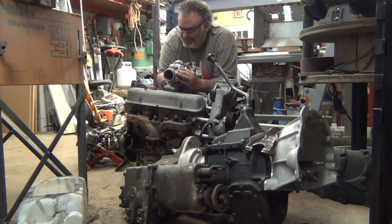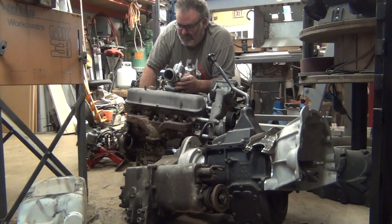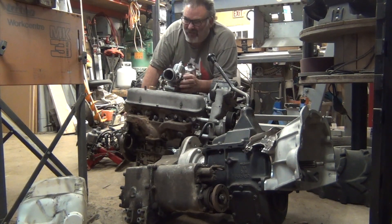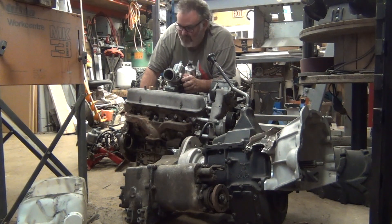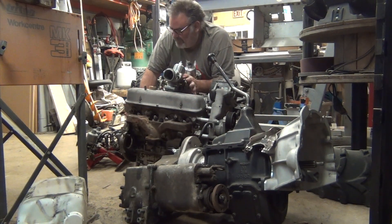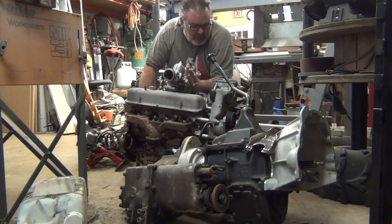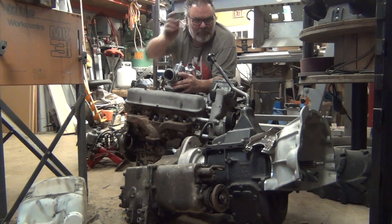Moving to the back of the engine: the flywheel came off a Discovery 2 manual — not a lot of them around, so it was a little hard to come by. The pressure plate is a standard Land Rover pressure plate. If you're interested in part numbers for any of these, message below in the comments and I'll do my best to help — even if you're fitting this engine setup into an MG or European sports car. The clutch itself is also a 10-spline Land Rover clutch.